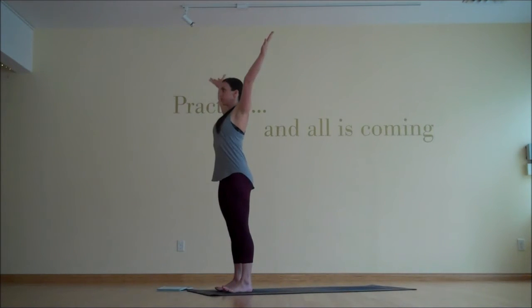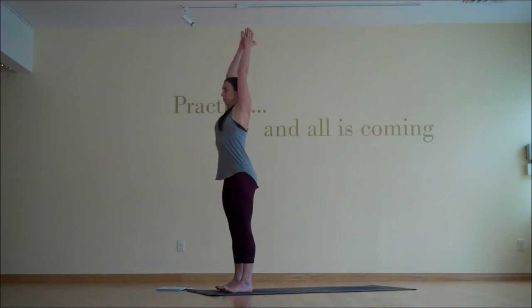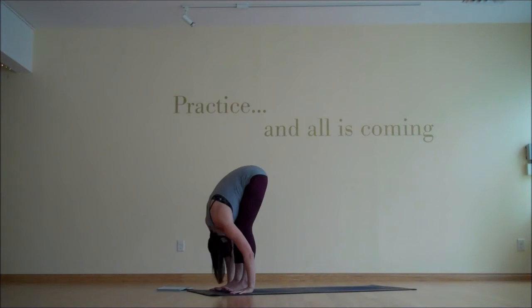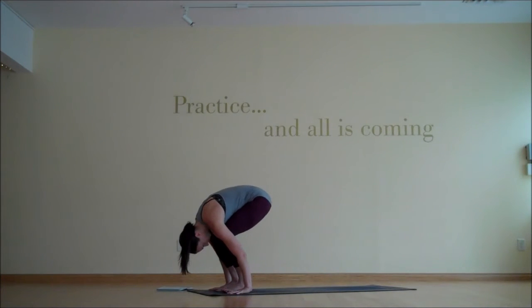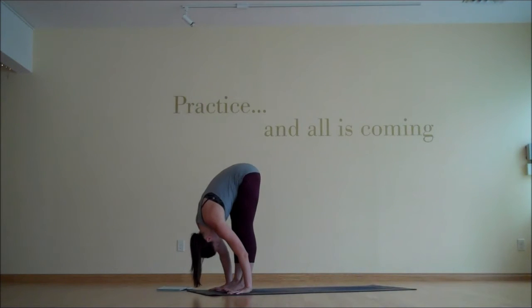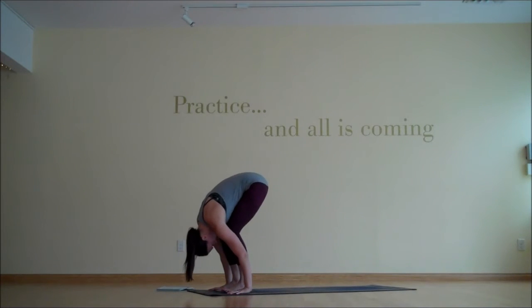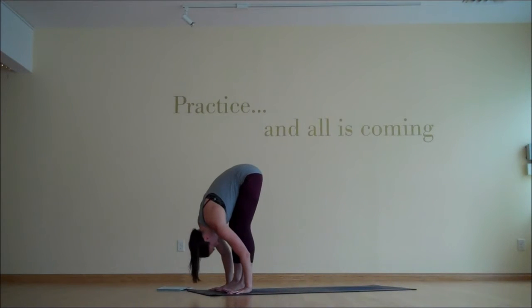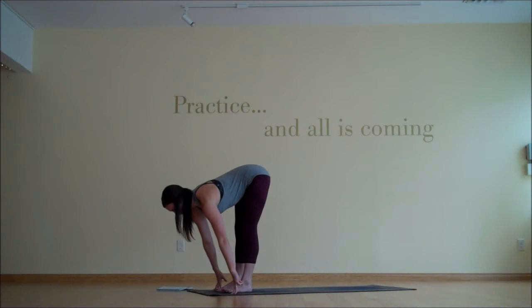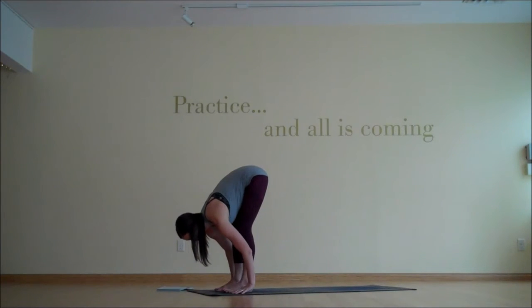Inhale, hands reach skyward, and then exhale, fold forward, Uttanasana. Inhale, bend your knees like you're going to sit into chair, but keep your hands on the ground or shins, and then exhale, slowly re-lengthen the legs to straight. One more time, inhale, bend the knees. Exhale, re-straighten the legs. And then this time, Ardha Uttanasana on your inhale, halfway lift, and exhale, fold.